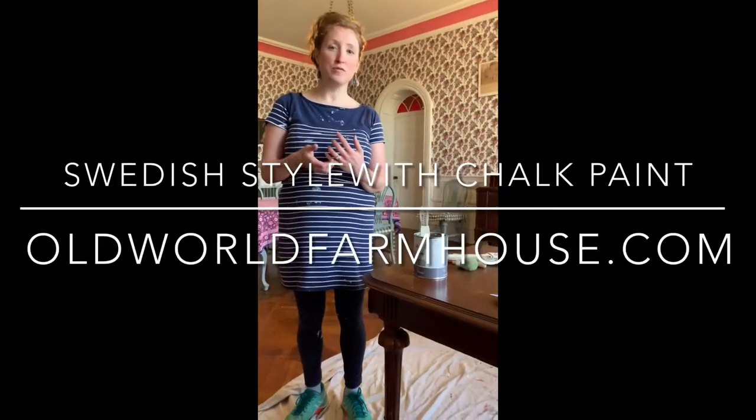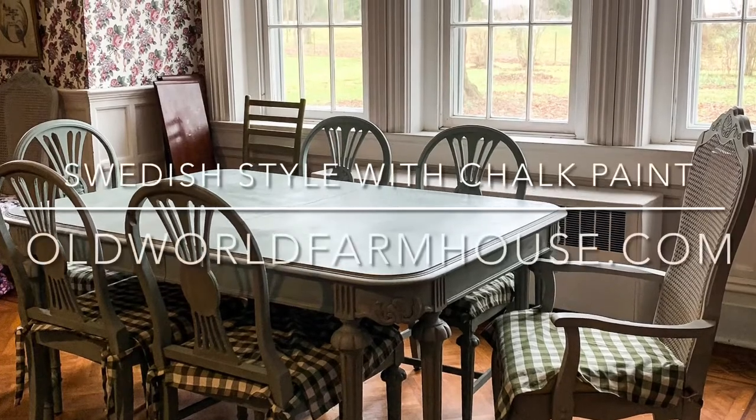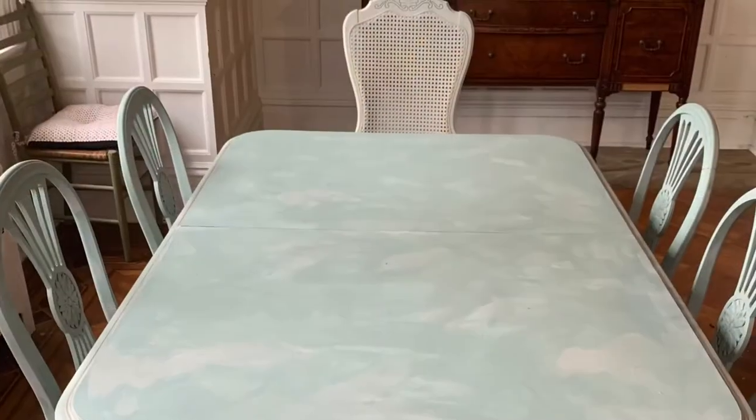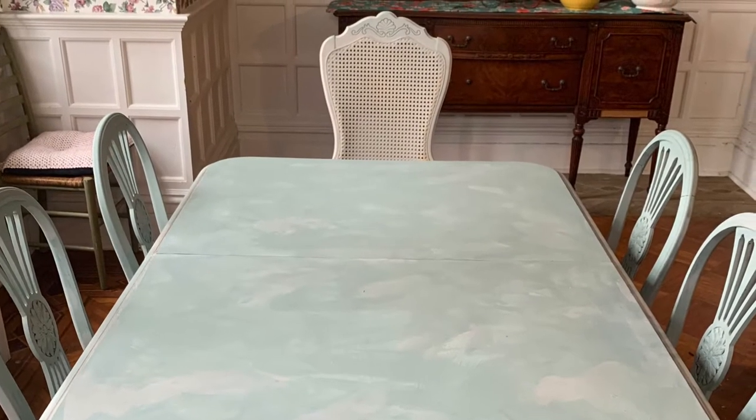Hey, this is Kathleen from oldworldfarmhouse.com, and today I'm going to show you how to get a Swedish Gustavian, Swedish country, Scandi country look with chalk paint. So let's get started.